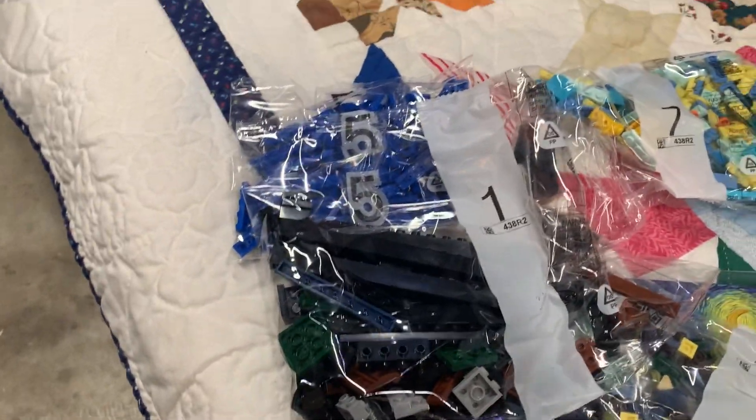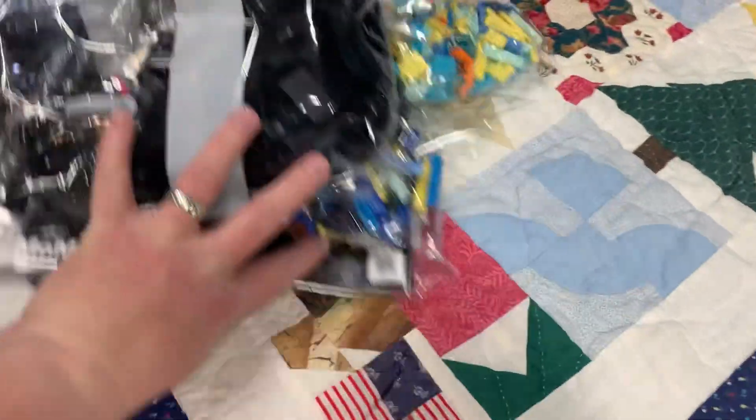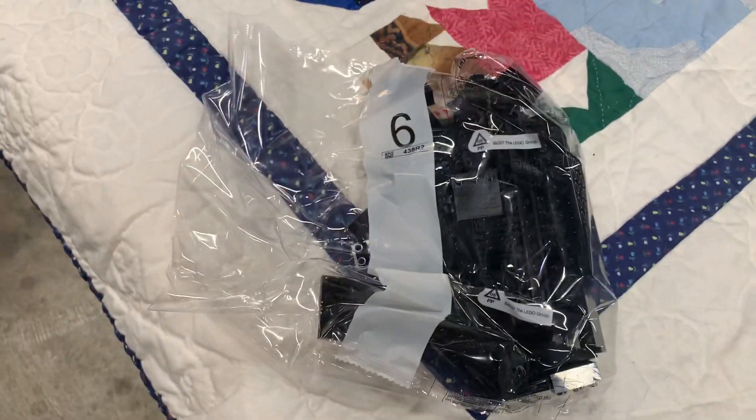Number one. Number nine — I'm almost betting that's the frame. I'll slide this out of the way. Six, could be more frame.